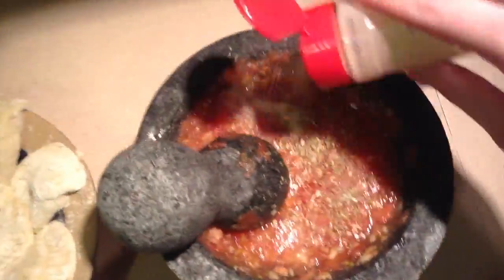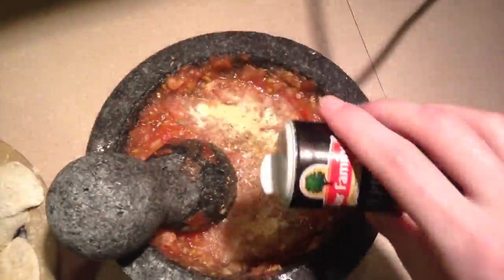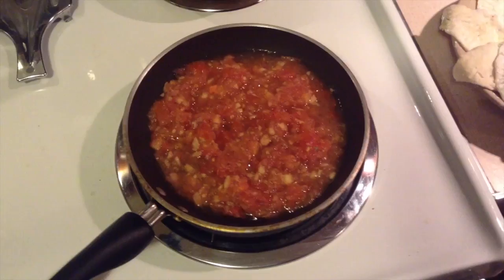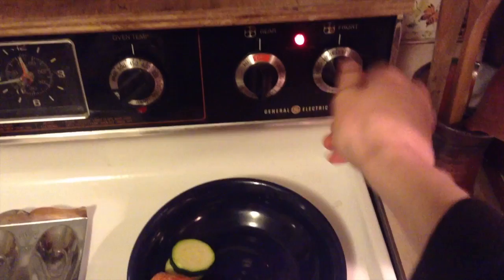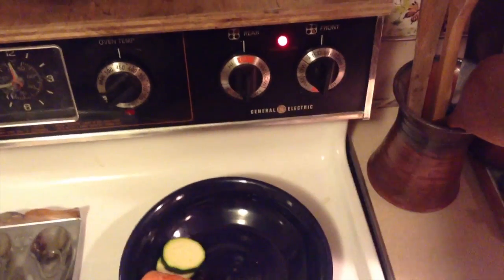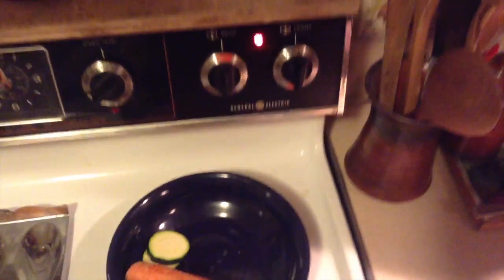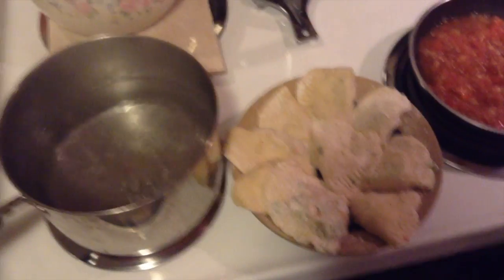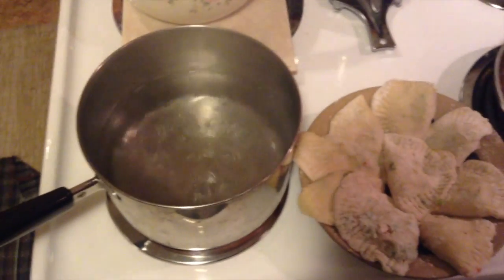Now let's get some spices added. Mixed all in, dumped in a pan — hey, look, we're cooking! Now, while the tomato sauce is cooking over there, we're going to start taking the dumplings and putting them into the water we got boiling earlier.